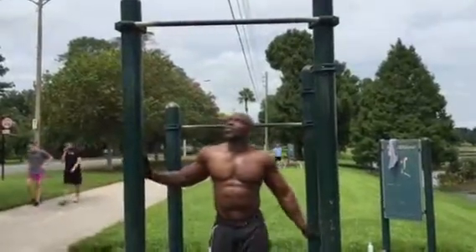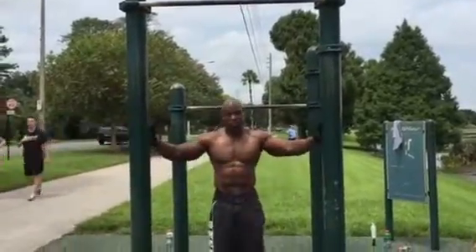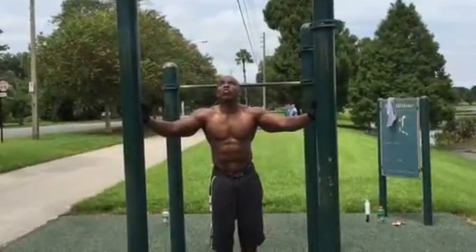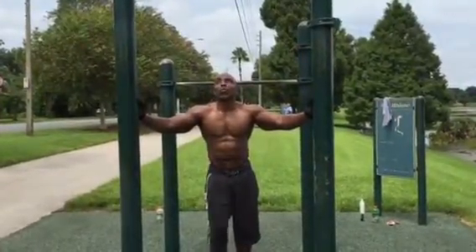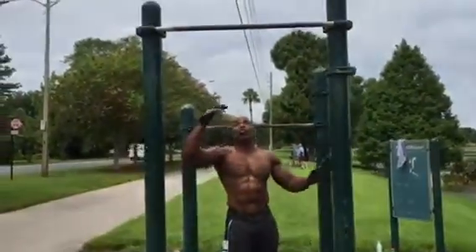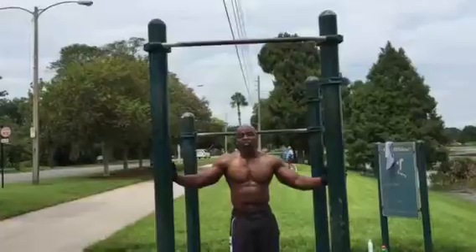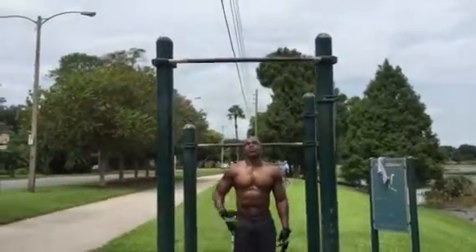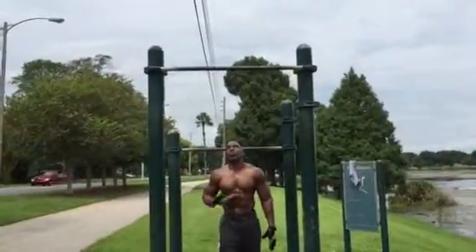All right guys, I'm going to actually concentrate on core. My first movement is going to be a front lever all the way to a vertical stand. Do a couple of those and see how that works — just hold time, just keeping the core stiff.